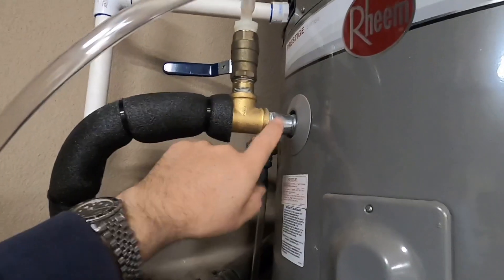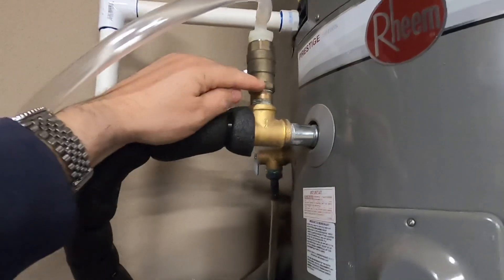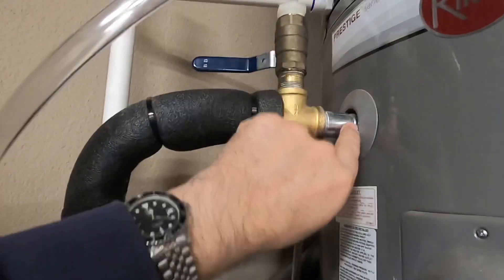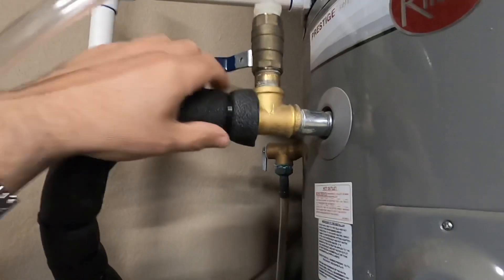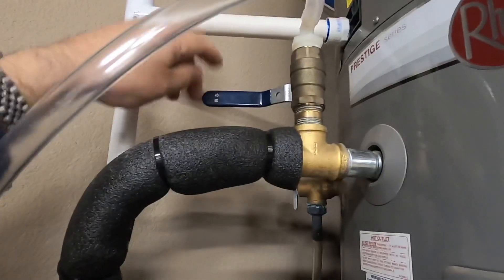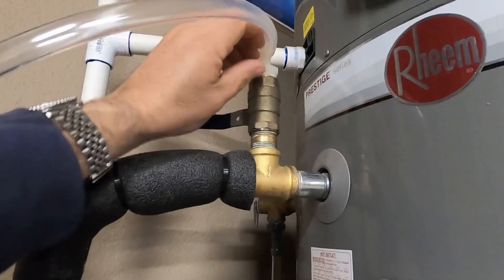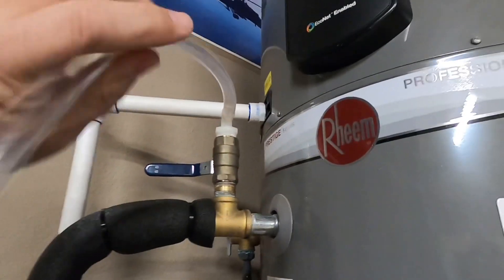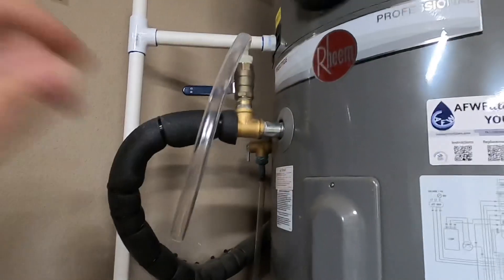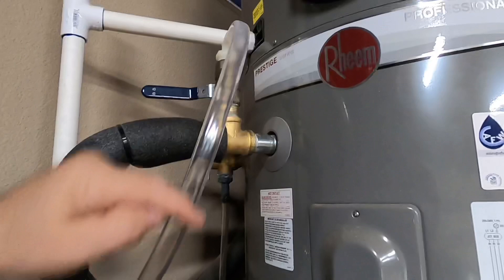It just threads onto this coupling here, and I added a T here with a couple of nipple connections around it so I could thread everything together. I added a valve here that's suitable for drinking water, with a little diverter at the top with a line coming down, so I'm able to just open up this valve and it'll suck water.